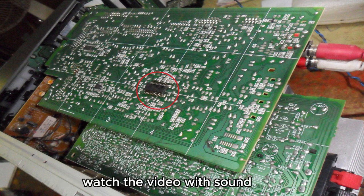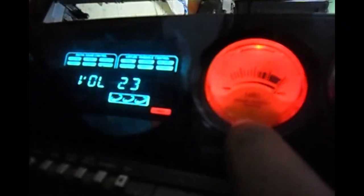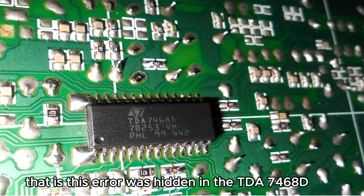Watch the video with sound. [Audio demonstration plays.] This error was hidden in the TDA7468D IC.